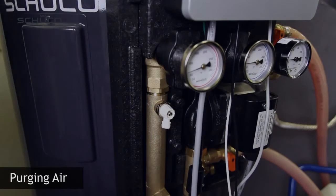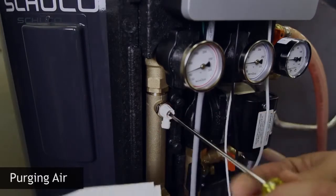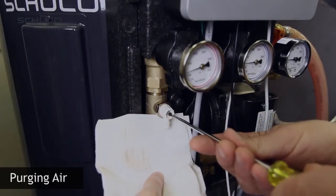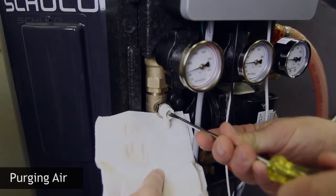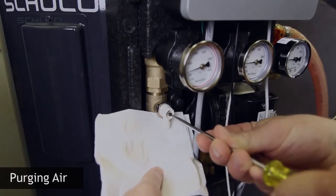The pump should be set to speed 3 to accelerate purging of air. Allow the circulator to run for at least 20 minutes. Verify fluid is circulating by reading the flow value inside the information menu of the controller. After a few minutes, operate the air bleeder valve on the air separator and recharge the system to the correct value listed in the manual if required.